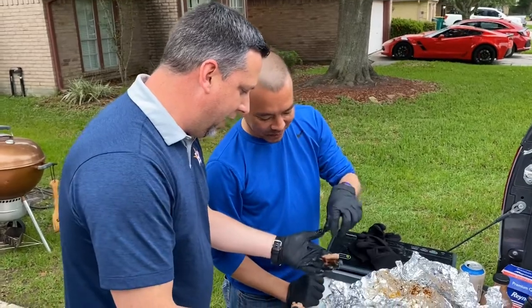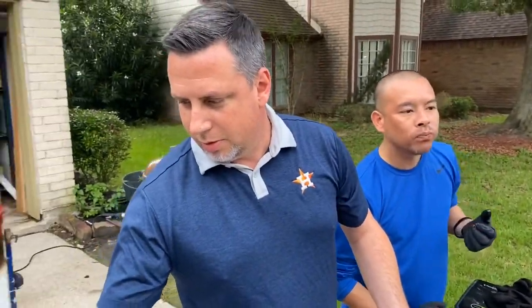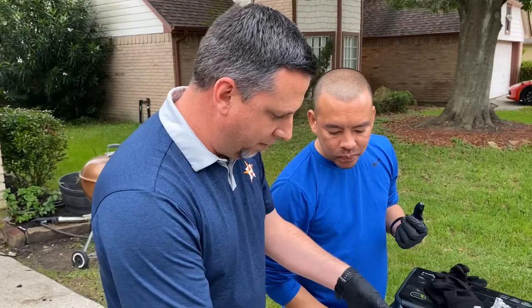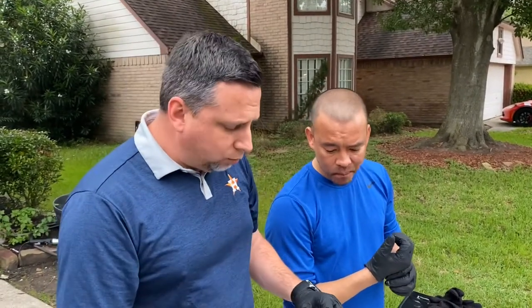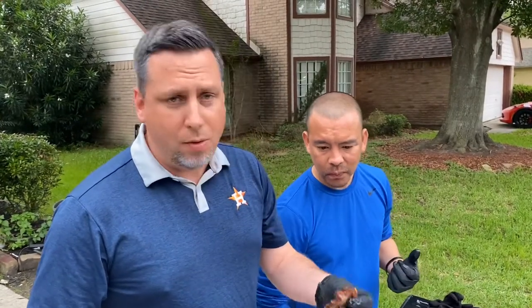A little hot. The right amount of fat, spice, seasoning. This is money.